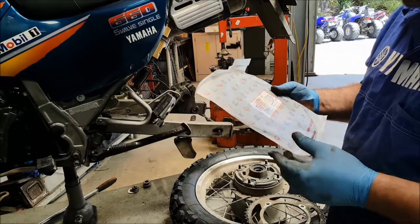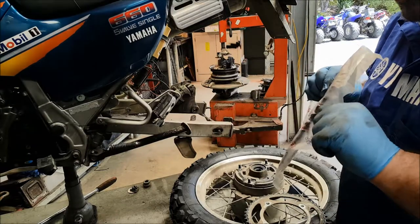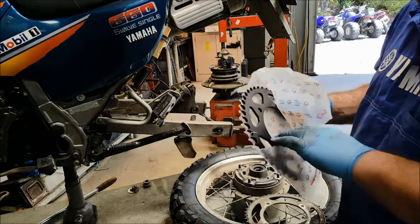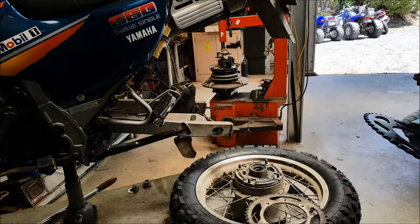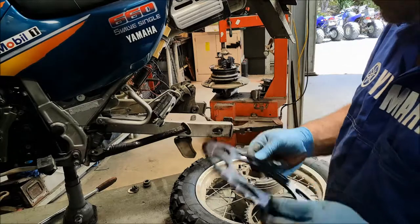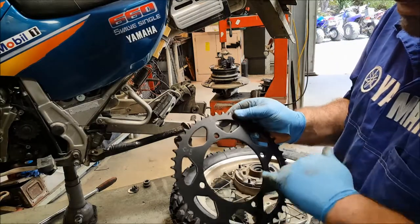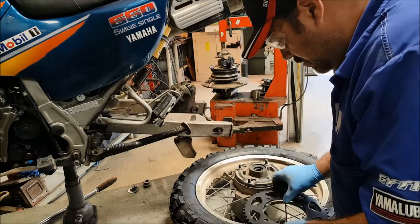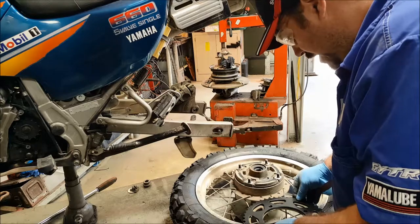New sprocket - I'm using a JT sprocket, it's good quality. Yamaha ones are about two and a half times the price, so why bother? For sprockets, just buy good aftermarket ones. We need to double check before we fit it that the PCD, the mounting points, match - that the parts guy has ordered the correct ones for us. Which he has.